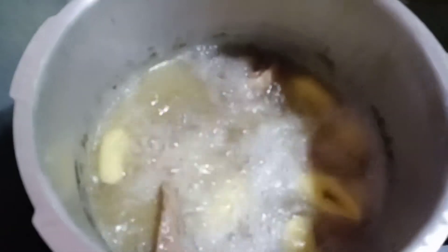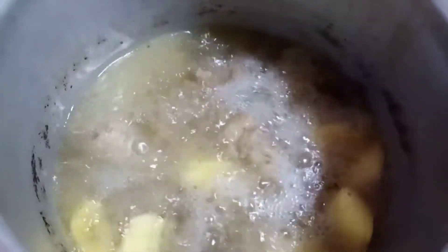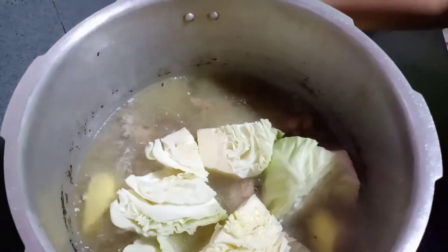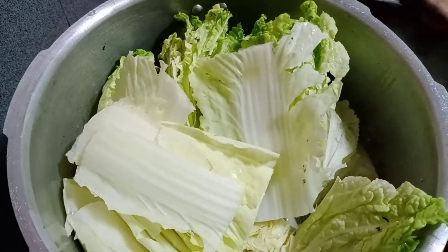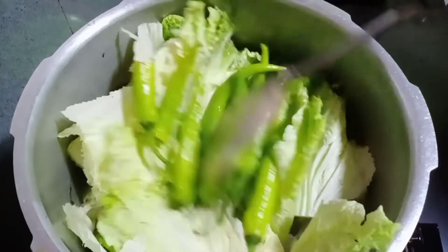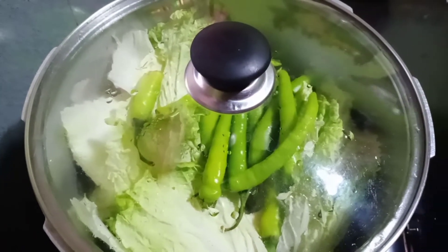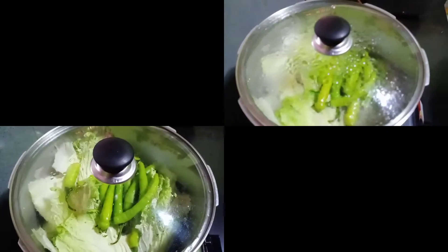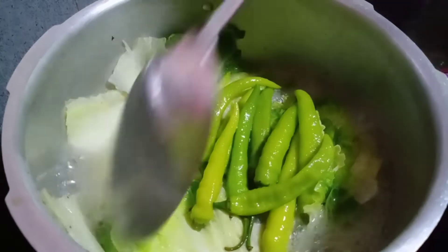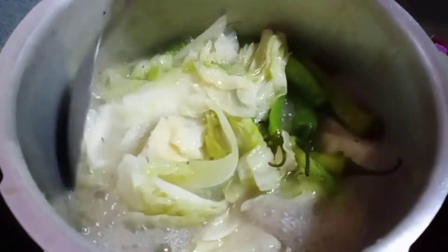So pwede nang lagyan ng ibang gulay. Naglalagay na ako ng cabbage, and another cabbage. And lalagay ko na rin ang green chili. Papatay na natin, okay? Tingnan natin, check natin mamaya ang ating nilulutong nilagang baka. Kumukulo na. Let's check kung luto na yung gulay. Sa lagay na ito, luto na yung gulay. So pwede na natin siyang patayin.